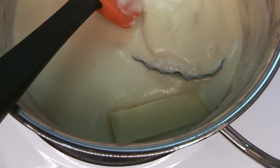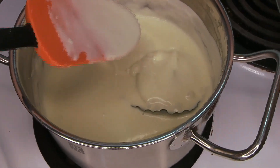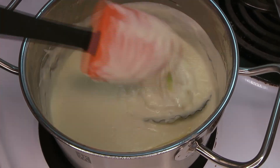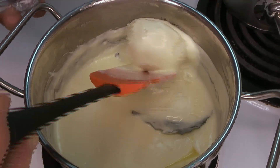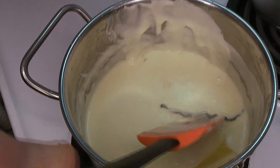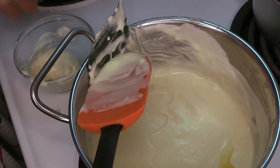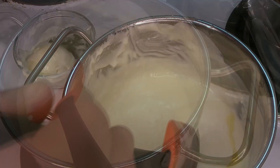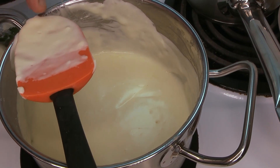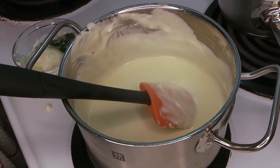Once our sauce has thickened — you can see here it's very thick now, just as I said it would be — the onion piqué has fallen apart a little bit, but that's fine. We're going to add in a little bit of cold fresh butter to monter au beurre, which means 'to lift with butter' — a classic in French cuisine. We're going to start removing the flavor compounds, pulling out the onion, the bay leaf, and the cloves very carefully without removing too much sauce, then stir in that butter.